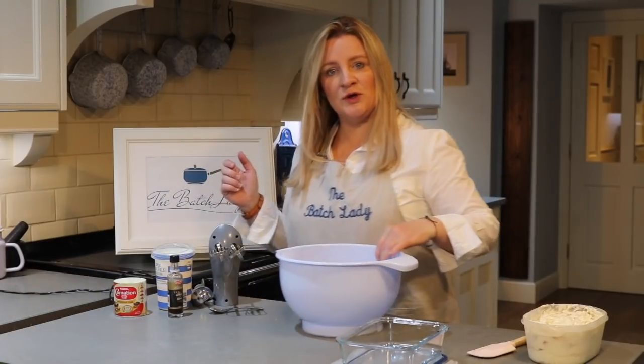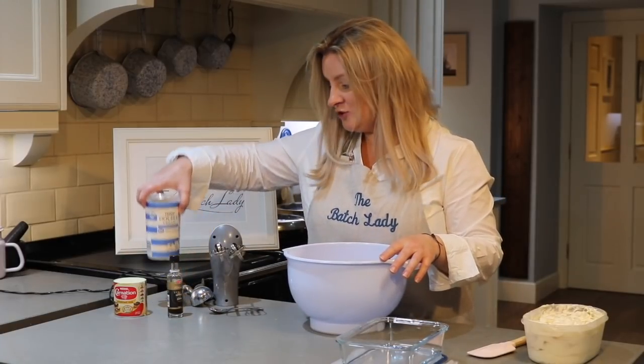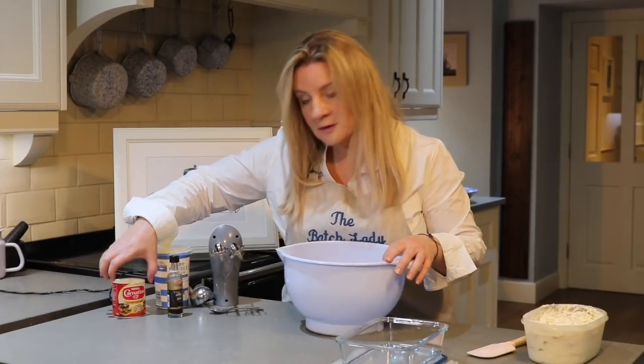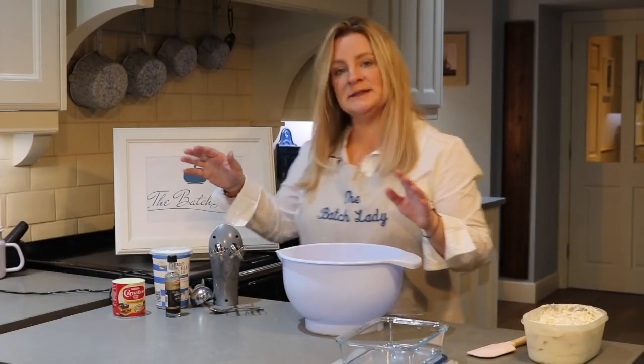Let's get going. What you want to do is get some double cream — 600 mils — a tub of condensed milk, and some vanilla extract. That is all you need: three ingredients.